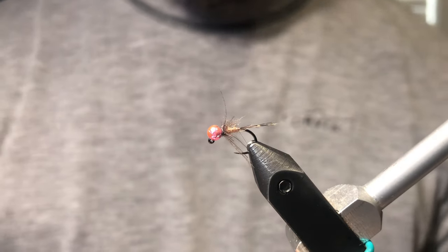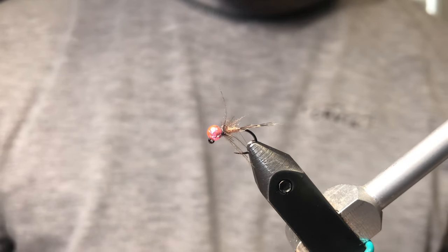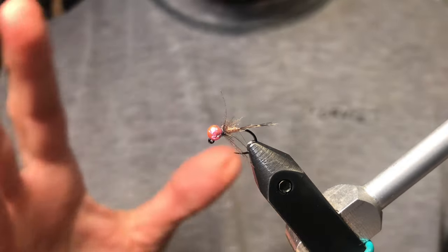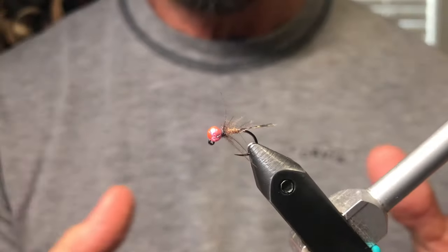Hey YouTube. I'm going to be tying a soft hackle hare's ear for you. I know you've seen probably a million soft hackle hare's ears, but I really want to talk about technique and how to put the soft hackle on.